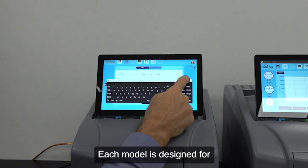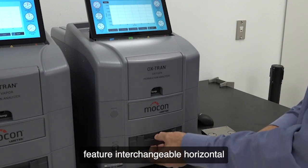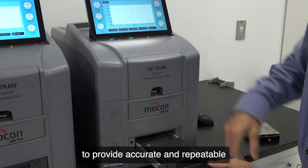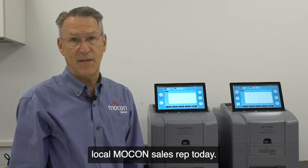Each model is designed for high performance film testing and is capable of full package testing as well. These single-cell instruments feature interchangeable horizontal test cartridges that can analyze various sample sizes and types to provide accurate and repeatable test results for a wide detection range. To learn more, contact your local MoCon sales rep today.